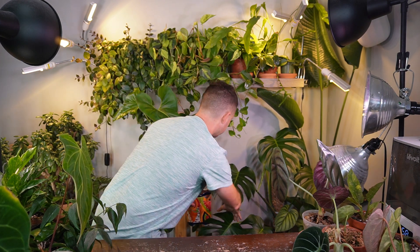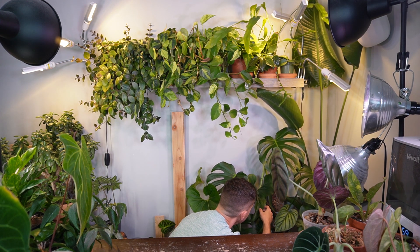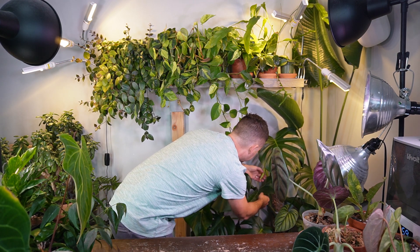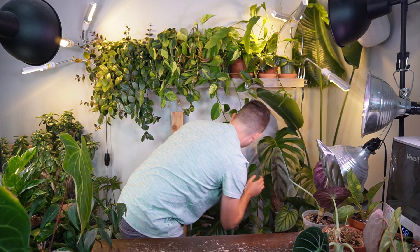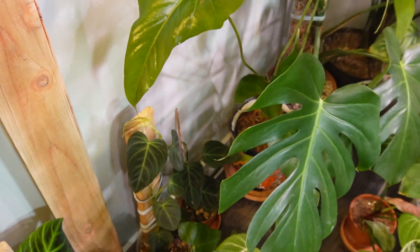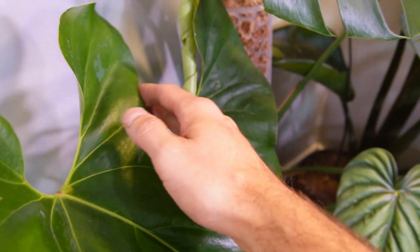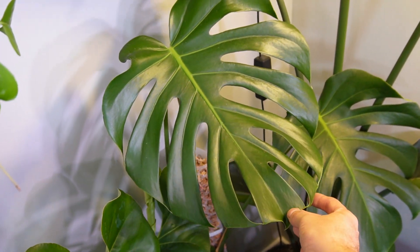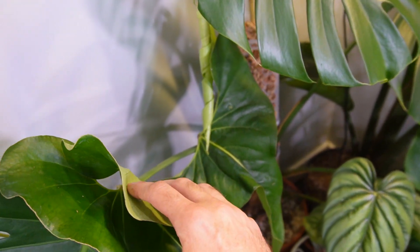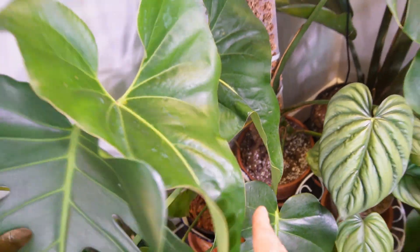Getting this one back in its spot is tricky — I don't want to damage the other plants. I've got a couple of the Browniei leaves draped over my Monstera leaf that's currently unfurling. Here it is down here right behind the Monstera. I'm hoping the new Monstera leaf has fenestrations and comes out larger than the last one. This corner is filling in really nicely.